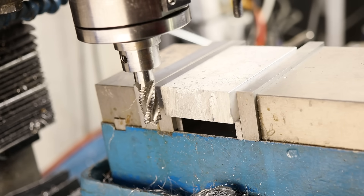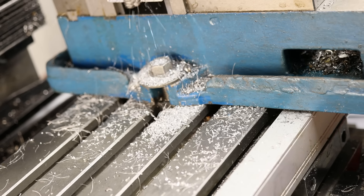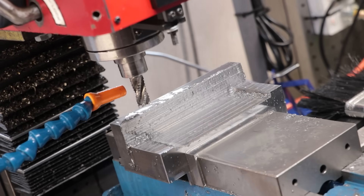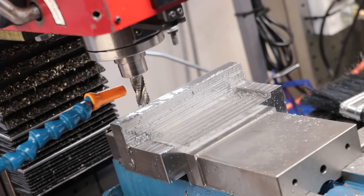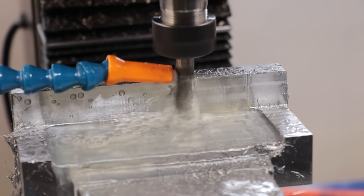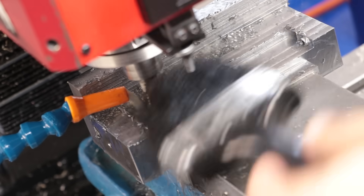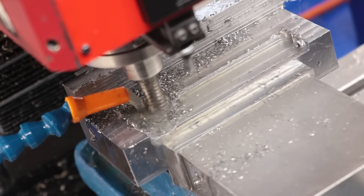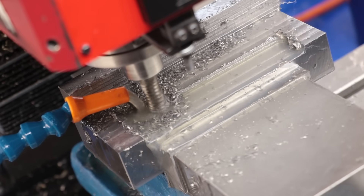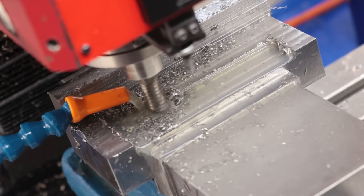Despite having four flutes, roughing end mills work really well on aluminium. The only big drawback is that they produce a very rough surface owing to the flute pattern, so you'll need to come back and finish with a finishing end mill. Also, not every supplier carries these, so the choice in terms of size and flute length can be very limited. Finally, because of the extra surface area of the wave pattern they produce a lot more heat.